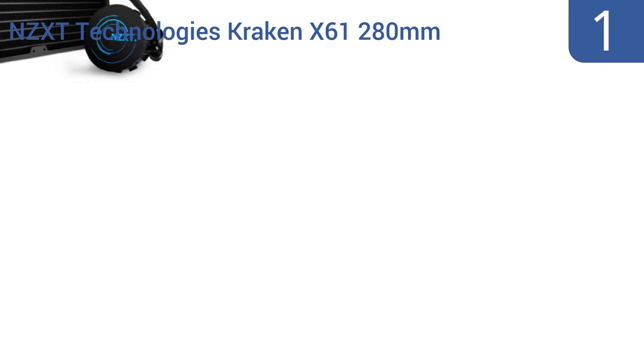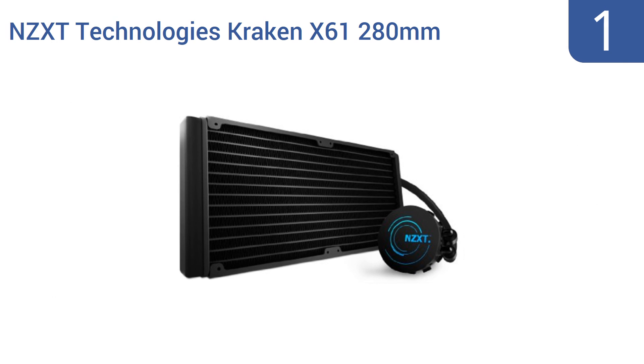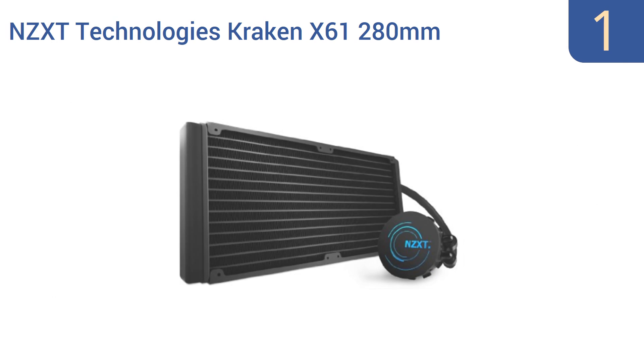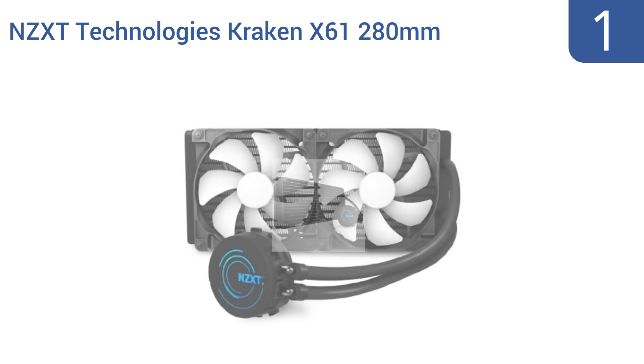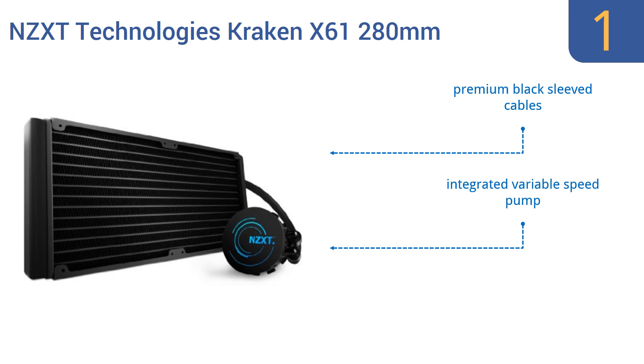Coming in at number 1 on our list, the NZXT Technologies Kraken X61 280mm all-in-one liquid cooling system is big and powerful, featuring a radiator surface that's more than 35% larger than that of most other such units. Yet it's still quite quiet to operate. It features premium black-sleeved cables, an integrated variable speed pump, and a 6-year warranty.